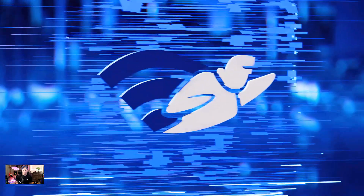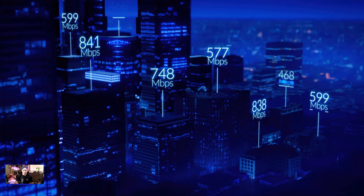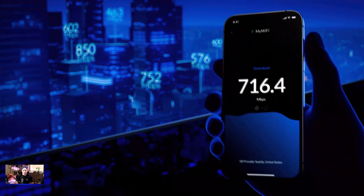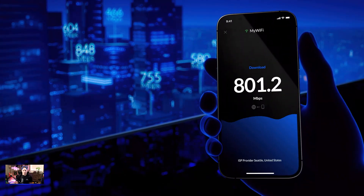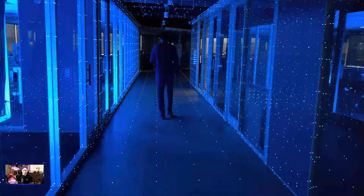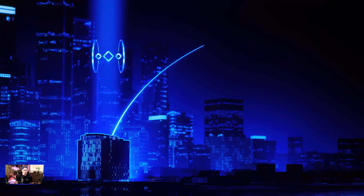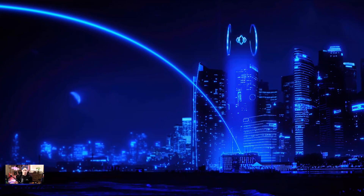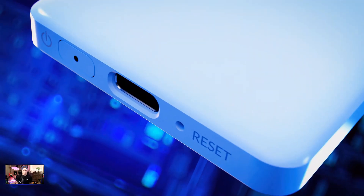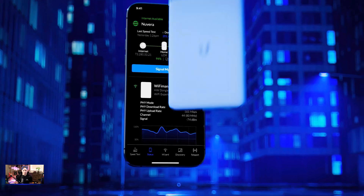Wi-Fi Man started as a basic network discovery tool and expanded into a speed test platform supported by a global server network. The app pushed the limits of signal mapping using the iPhone's built-in LiDAR technology, and most recently integrated a touchless VPN innovation we call Teleport. And now we are excited to announce the first hardware device specifically designed for the Wi-Fi Man app, called the Wizard.